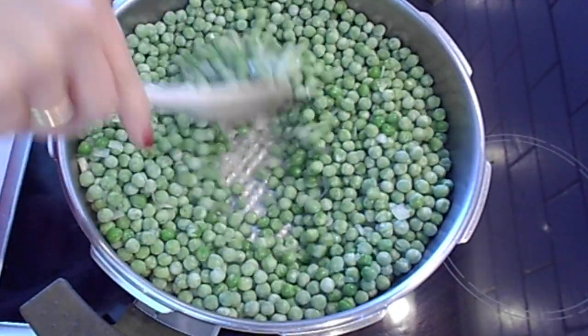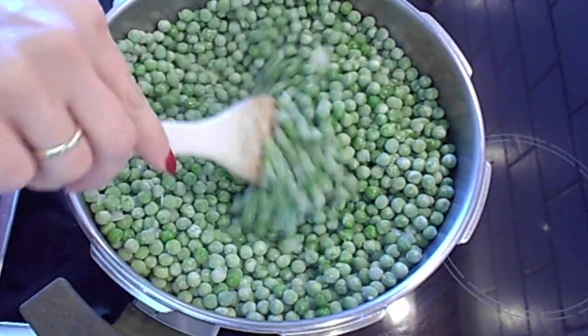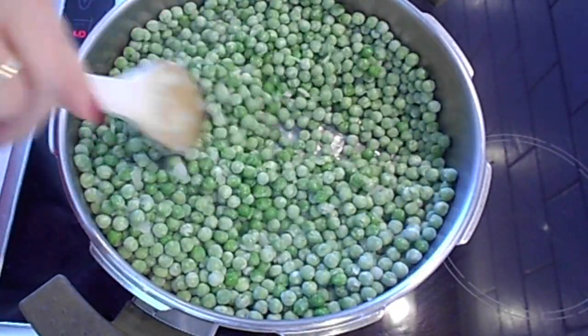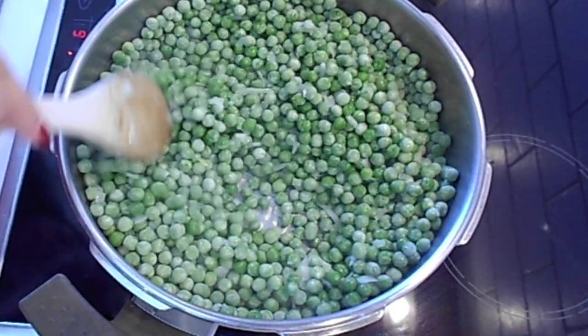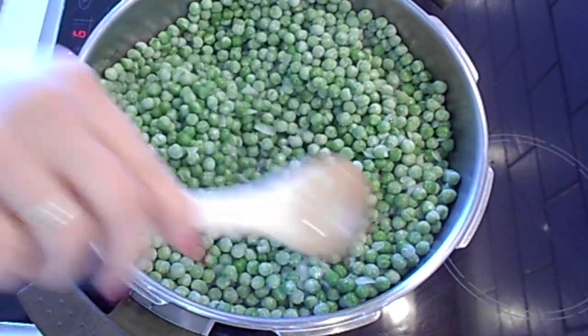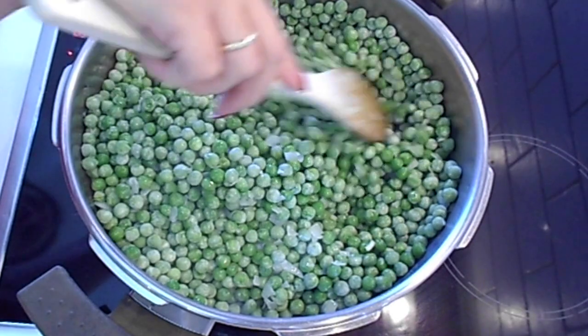Now give it a good stir so that the peas are covered with the olive oil. As you can see, it's a very easy and simple recipe.